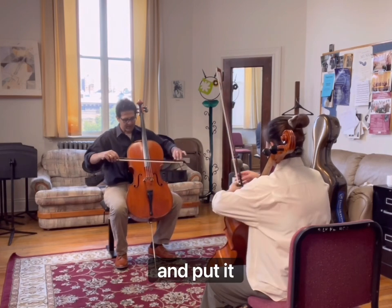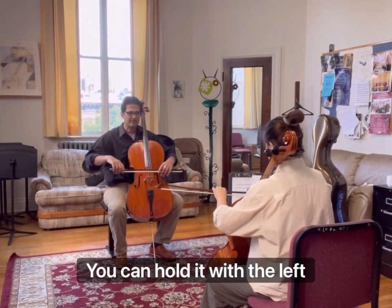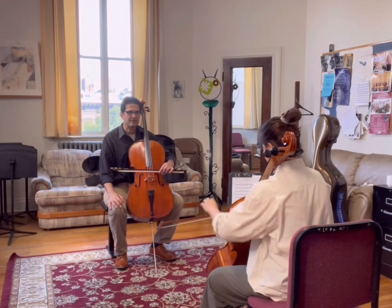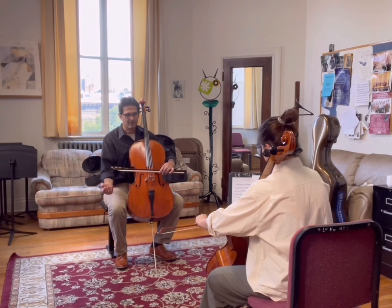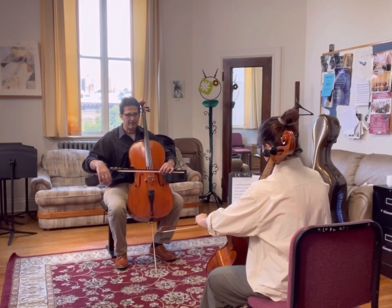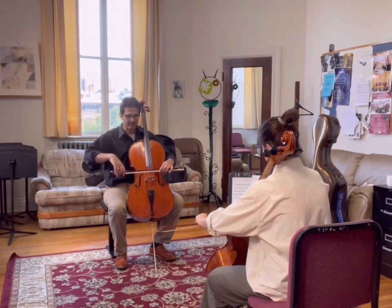Now, take your bow and put it on the D string in the middle. Don't hold it — hold it with the left hand. Now do the same thing: hold the apple, flop it. Feel the connection to the first finger. Now, pronate your hand and find that ring connection. Just hold the ring.